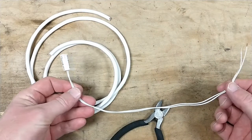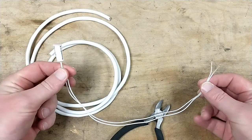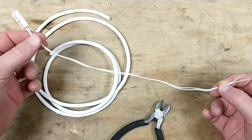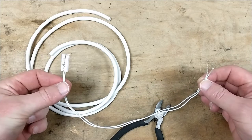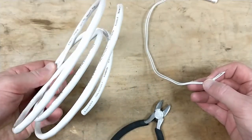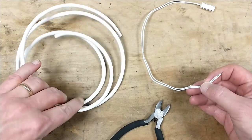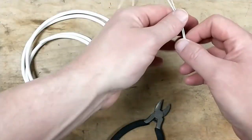The wire on this magnetic contact isn't long enough — it won't even reach all the way up through the two-by-four frame to get into the attic. So we've got to extend it. I've got a piece of 18-gauge two-conductor in-wall speaker wire — it's a little heavier than we need but it'll work.